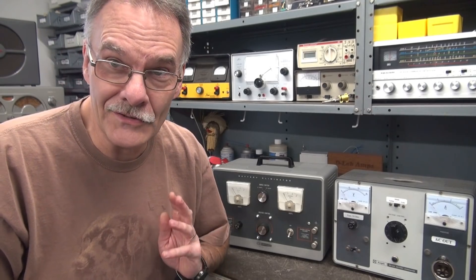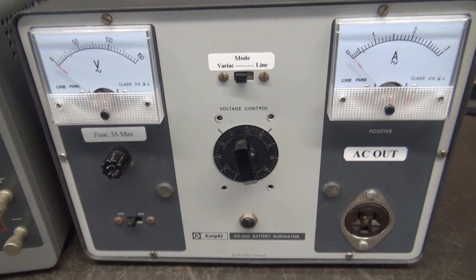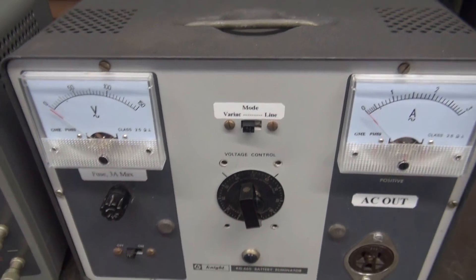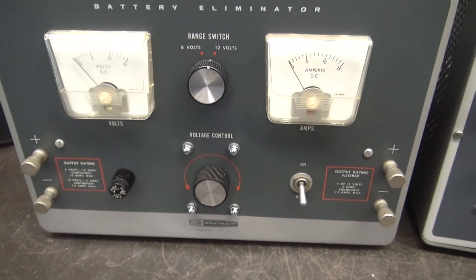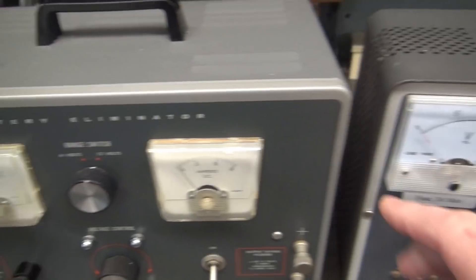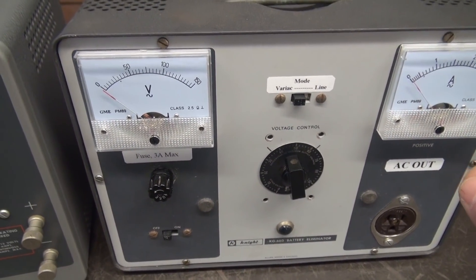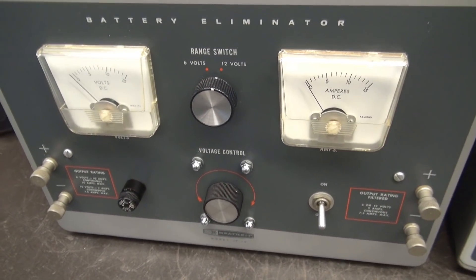I've got a Heathkit IP12 and the variac, so let's gut it out and transform it. There's the Knight that I did previously — you can see it fits well in the cabinet, looks really good. The Heathkit should follow suit. The only difference is this is a little bit deeper unit, but this cabinet is actually kind of a sheet metal pressed piece, whereas the front panel on the Knight was a thick, like eighth-inch aluminum, so it'll be a little bit easier to make the new meter cutouts in the Heathkit.